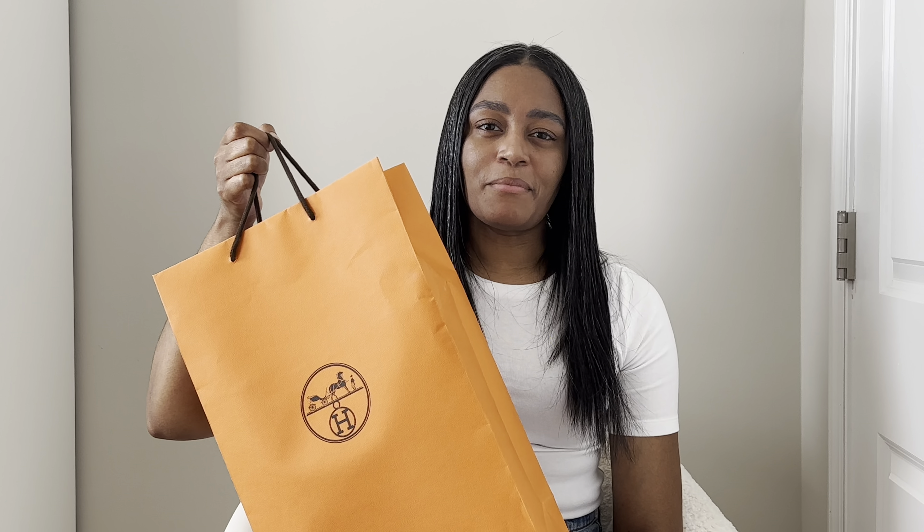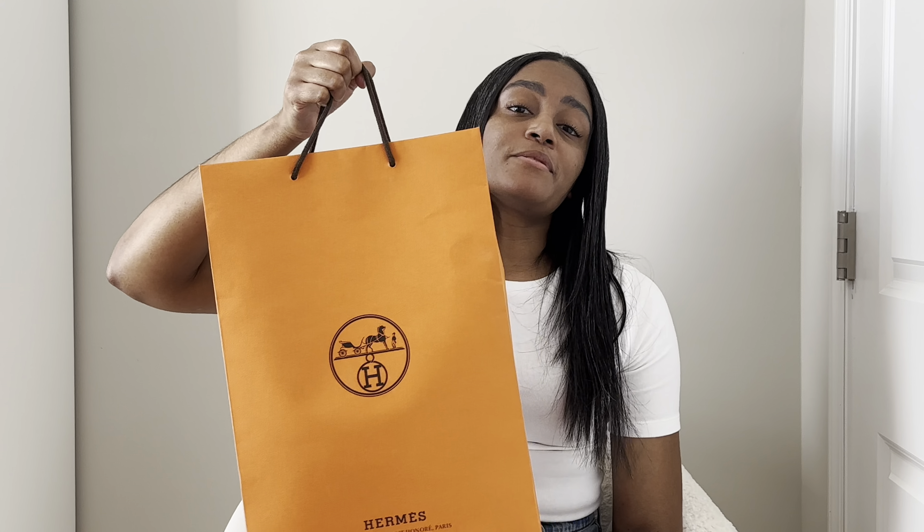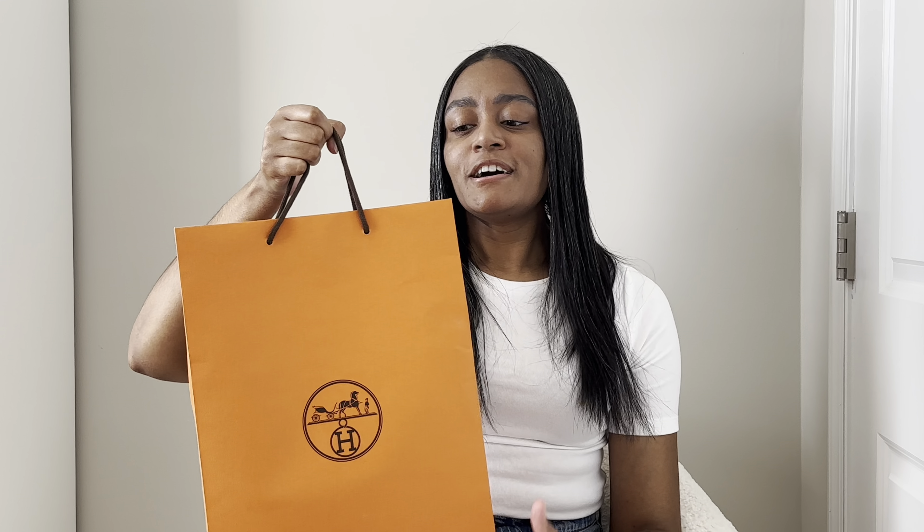If you clicked on the video today, you are here for a review of the Hermes Oran sandals. I have mine right here. I purchased these last June, so almost 11 months ago, and I thought I would do a review on them for you all. I'm going to do a very quick unboxing. Obviously I've worn them and I've had them for almost a year, so if they look worn, they have been.